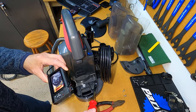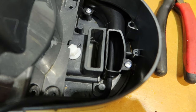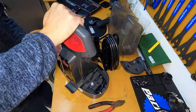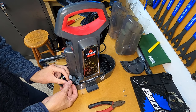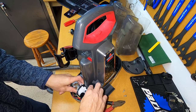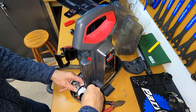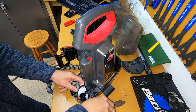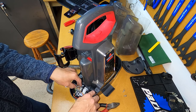Now that our two mounting screws have been reinstalled, it's time to route our black piping back to the pump. We're just popping this new black hose onto our pump here. And don't forget to put your hose clamp onto the hose before you install the hose onto the pump. I've got the hose clamp here, and we're just going to clamp that back on. We'll just re-screw this pump back down.